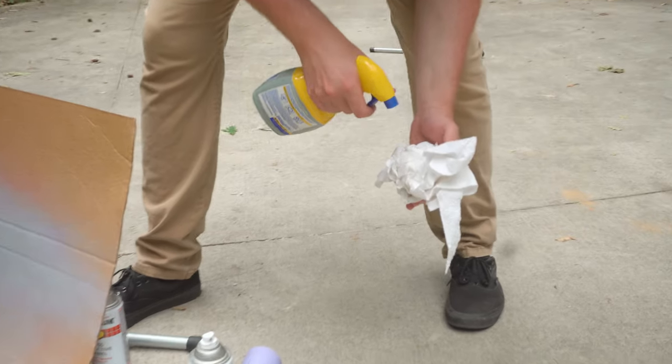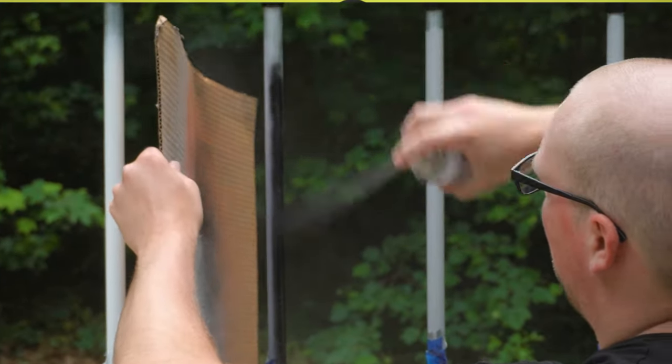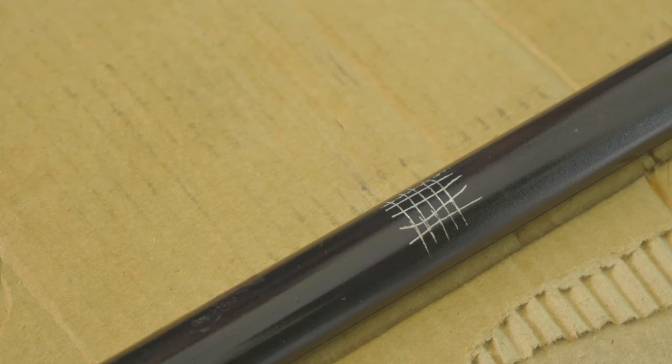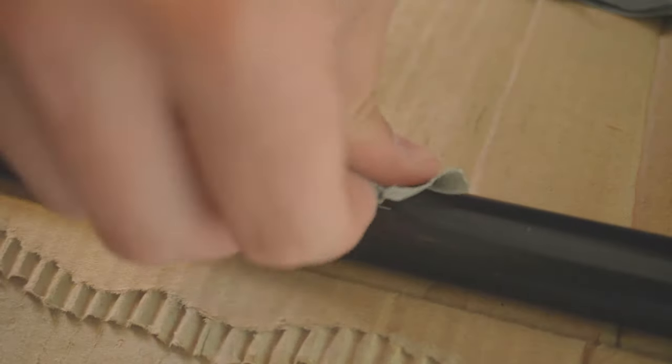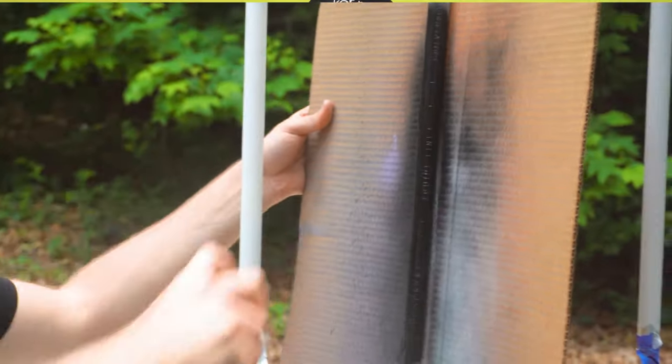First off, I'll tell you the best results that I had. This black pipe was simply cleaned with a degreaser and then primered and spray painted — I'll be sure to link the exact degreaser, primer, and paint that I used down below. This was the only method out of all the ones that I tried that didn't lose chunks of paint when I did the adhesion test. I even went back with the duct tape and tried to rip it off over and over again, and it still showed the best adhesion. This is definitely the method I would recommend if you're looking for the best way to paint EMT conduit or galvanized pipes.